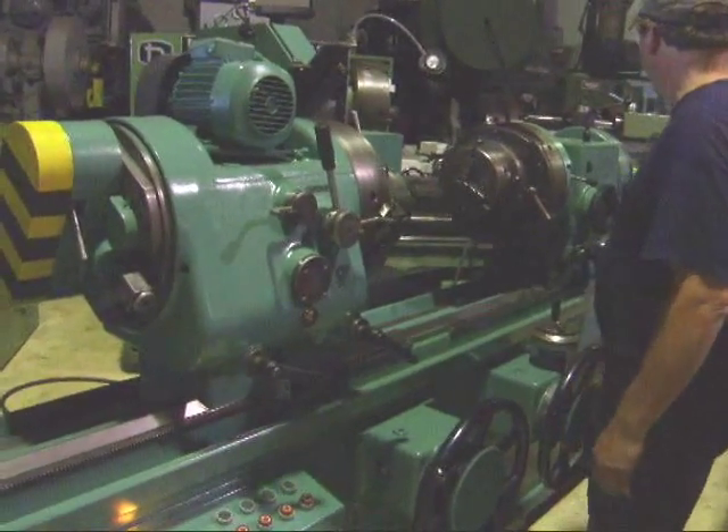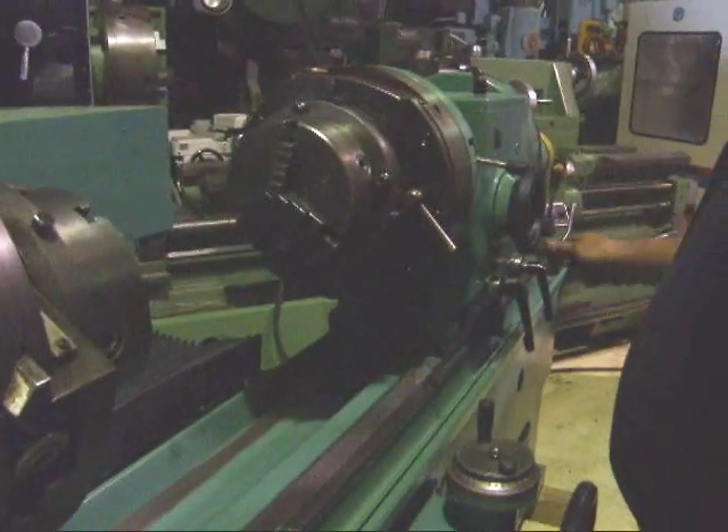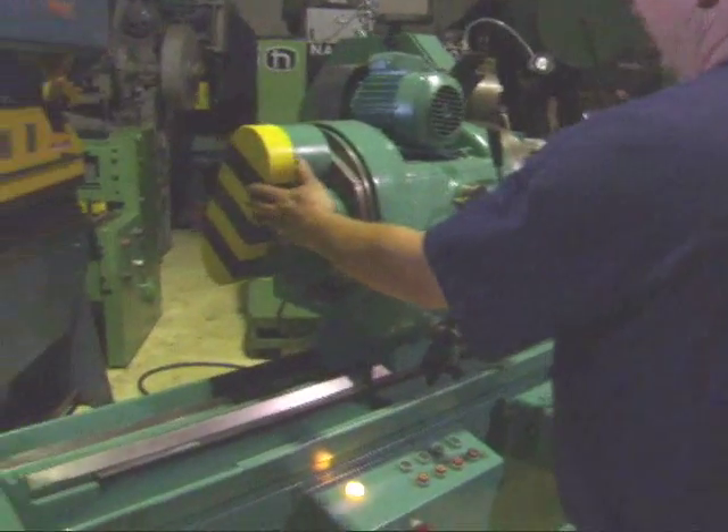This is the tail stock here. It's got movement in and out. It's got two three-jaw chucks on it. We'll put the counterweights on.